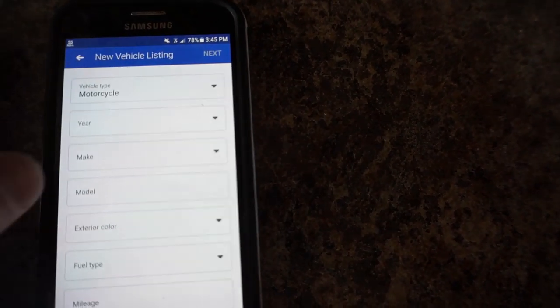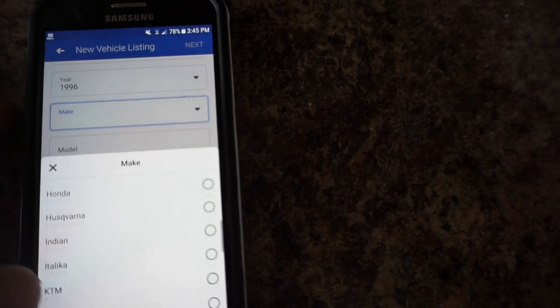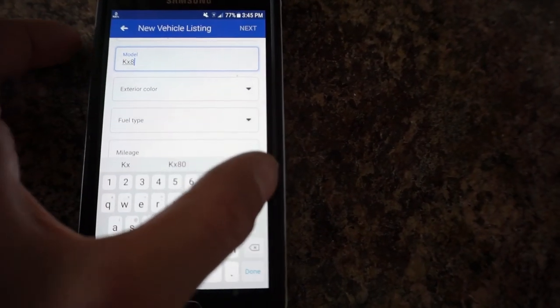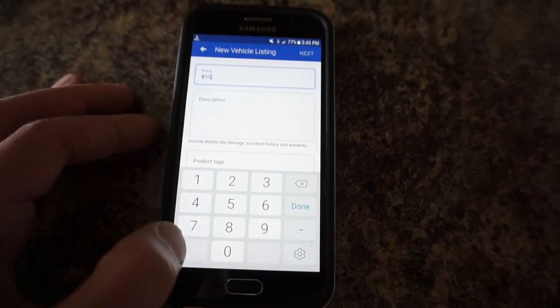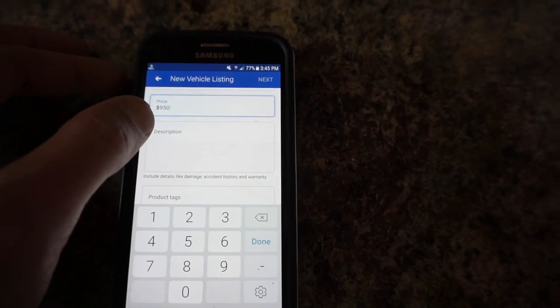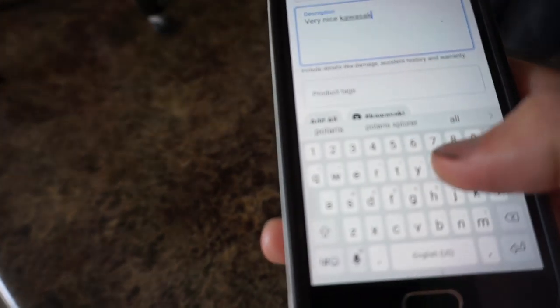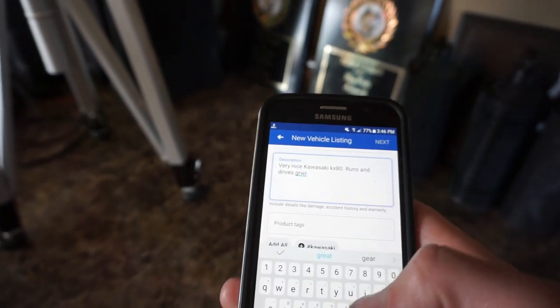Vehicle type: it's a motorcycle. Year: 1996. Make: Kawasaki. Model: KX80. Fuel type: gasoline. Price: right now we're going to put it up for $950 and we're going to hope to get $800 for it. Description — I usually put: 'Very nice Kawasaki KX80. Runs and drives great with zero issues.' And then I'm going to add a couple more things, so let me just type up the rest of the description and then we'll click next.